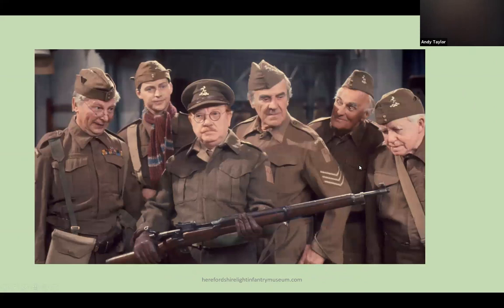We all think we know all about the Home Guard from that gallant band of men, the Warmington-on-Sea Home Guard. While service in the Home Guard may have had its lighter moments, it was a serious organisation with a serious role and one it was well trained to undertake.